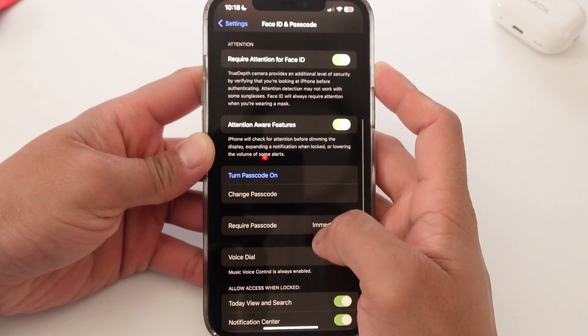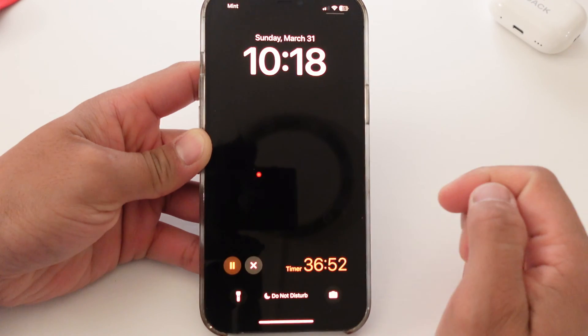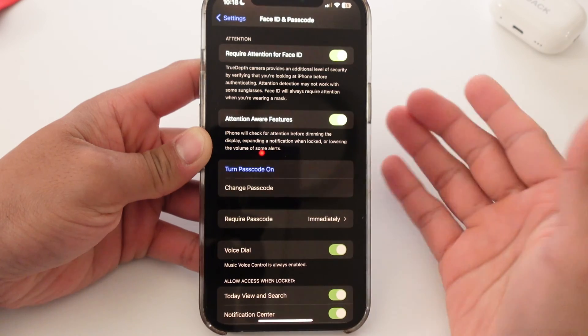And then it will prompt you to enter your passcode again. It takes a couple of seconds. Now your passcode is turned off. So just so you see, I turned the phone off — tap on the screen. Nothing. I'm going to try to unlock. Boom — opens right away.